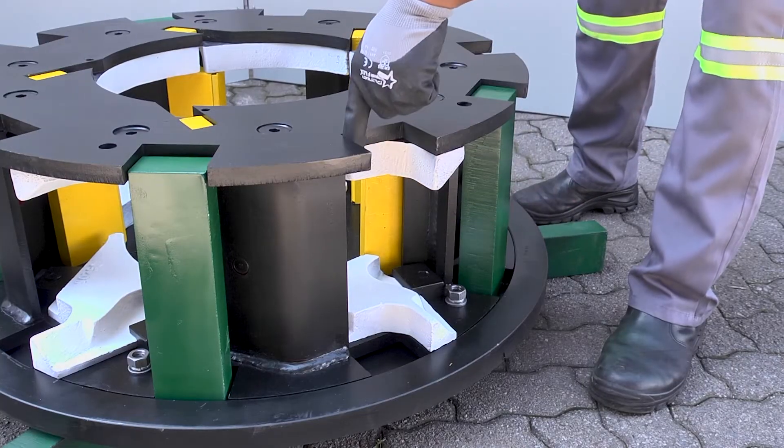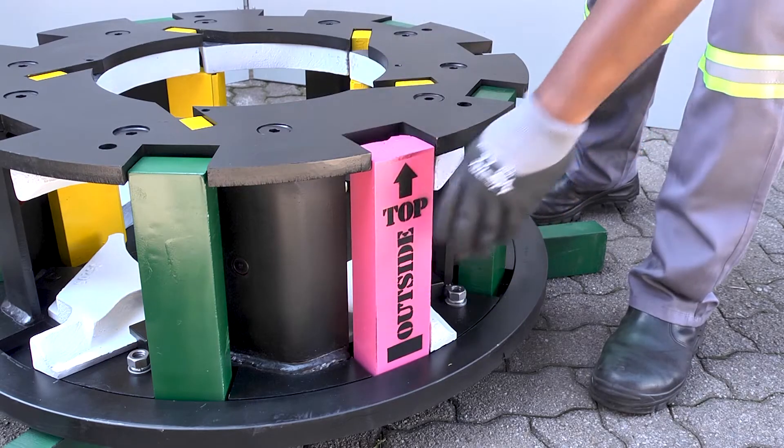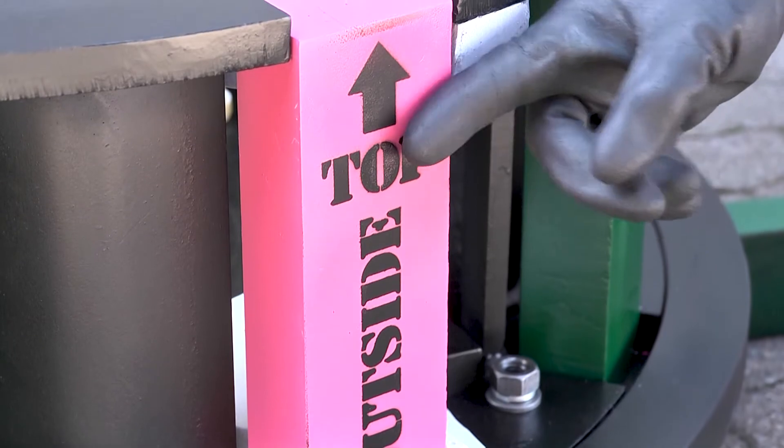Now insert the tips into the cutouts at the discharge ports of the rotor. Take note of the markings on the back of each tip indicating the orientation of the tip to the rotor. It is important to make sure that the tips are inserted correctly.